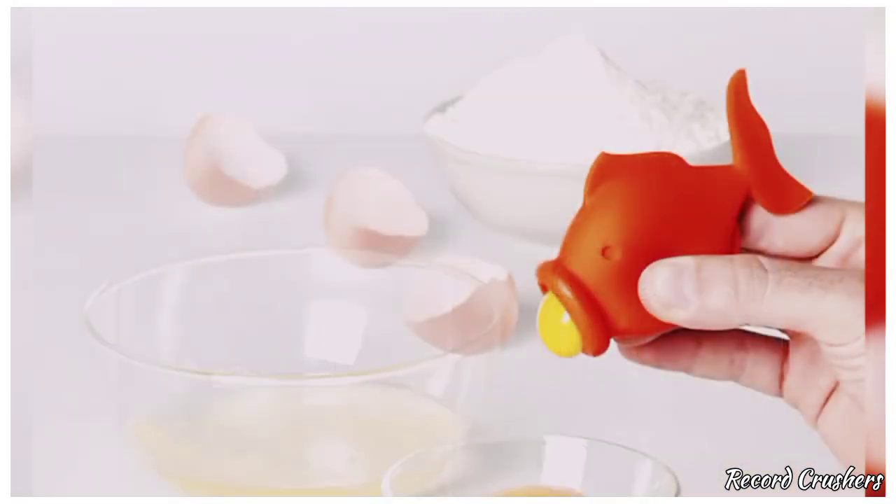Do you want to be more healthy and just eat egg whites? Then pick up this gulping yolkfish egg separator at a store near you — you'll be on your road to strong bones in no time.